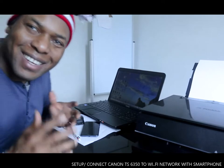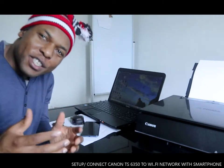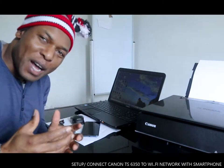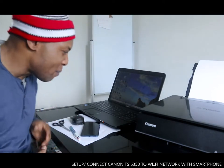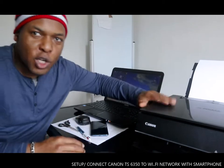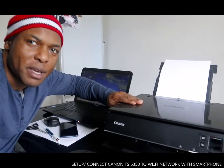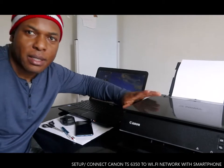Hey guys, greetings! Welcome to Be Now TV. If you are new to this channel, please consider subscribing. Thank you very much for stopping by and clicking. I want to show you what we got here — this is the Canon PIXMA TX6350.